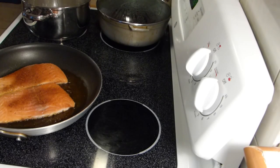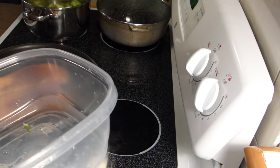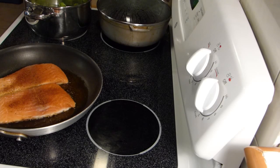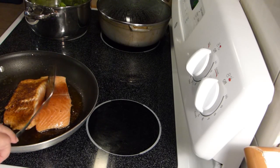At the back burner I have a pot of boiling water, and I'm going to add some broccoli spears. I'm just going to blanch that so it will have a slight tenderness to it but will still be nice and crisp. Let's go ahead and flip this salmon nice and easy.